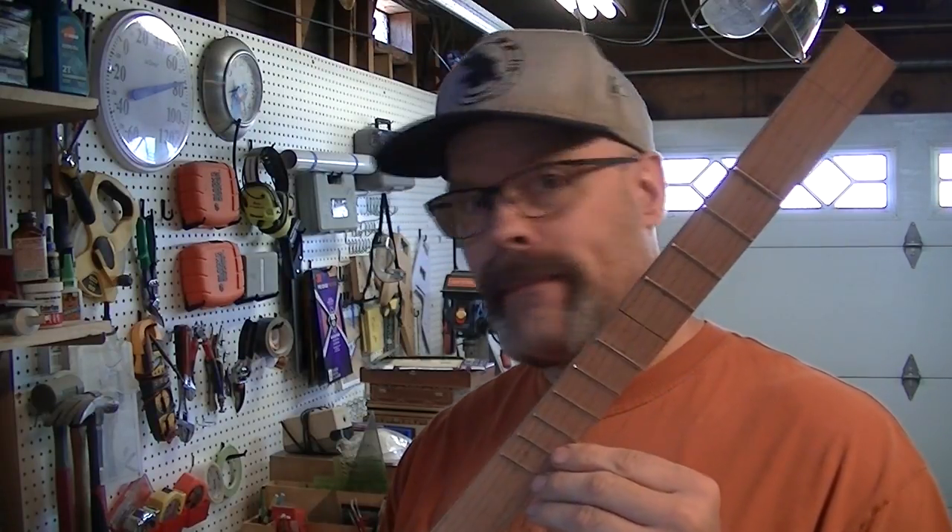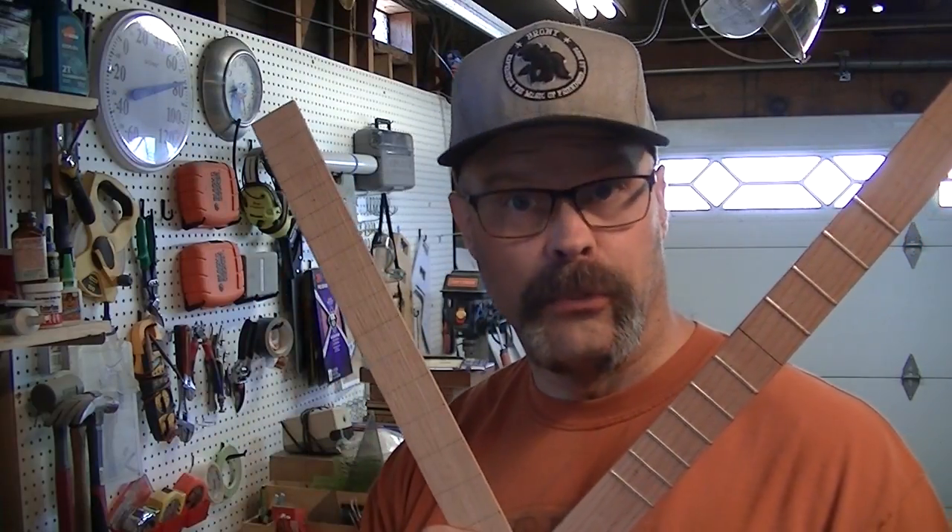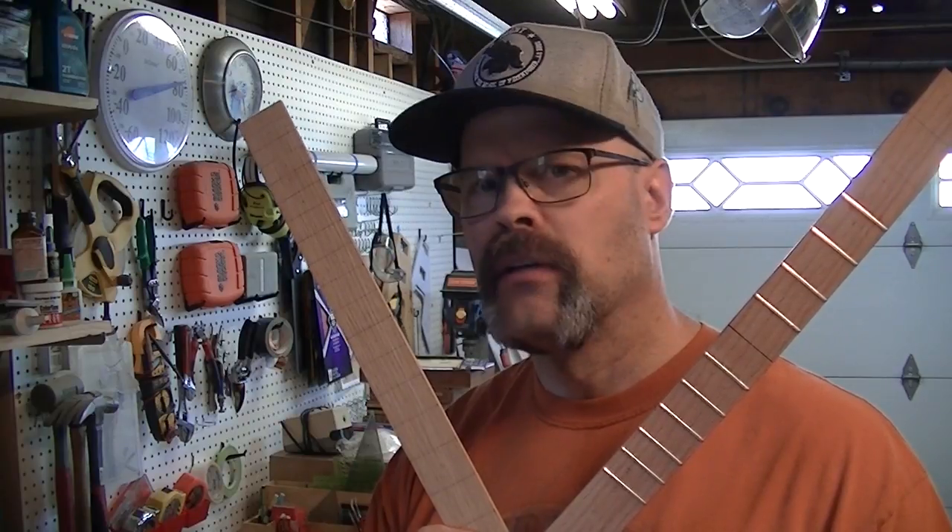Hi guys, it's a new day. Things have been glued, things have been dried, things are ready to go. We all remember that we did some practicing putting these frets in on a test piece — well now it's time to put the frets in the real piece. Let's get it done.